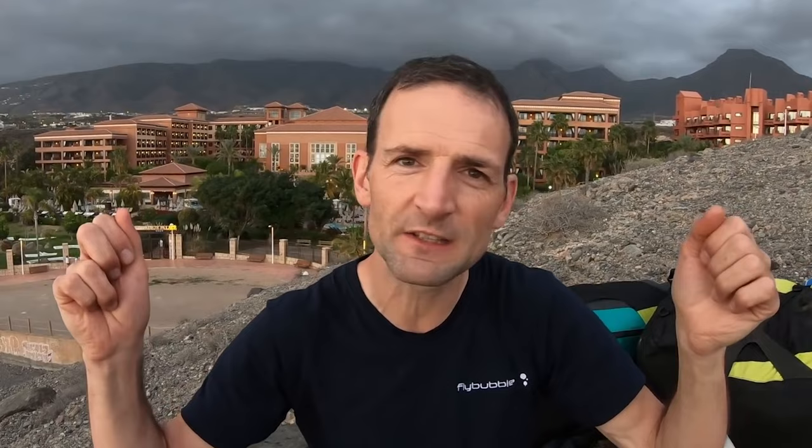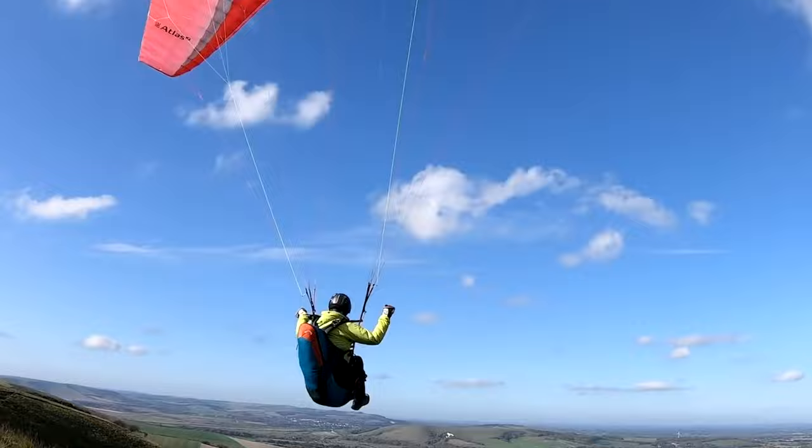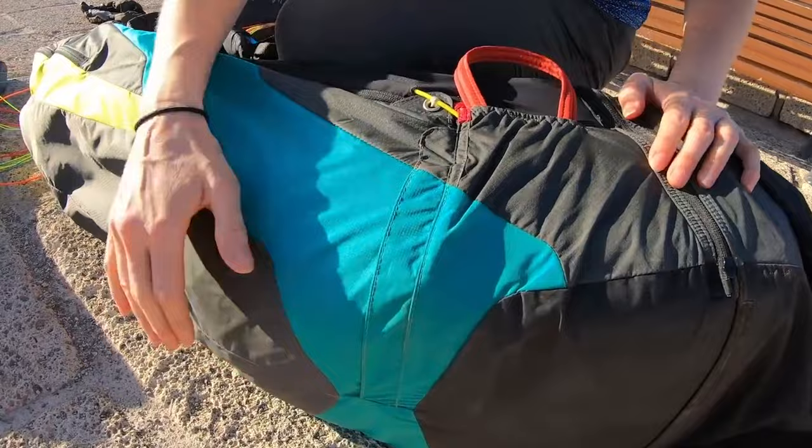To be honest, I find on most three-riser gliders it just doesn't work very well. So turn it on, hold the button for a few seconds. Ready. Very neat, very compact.